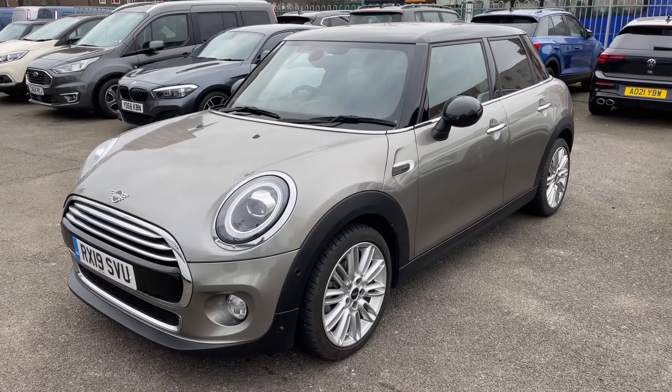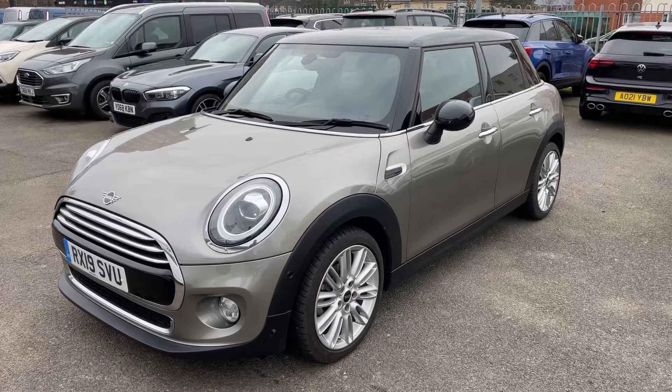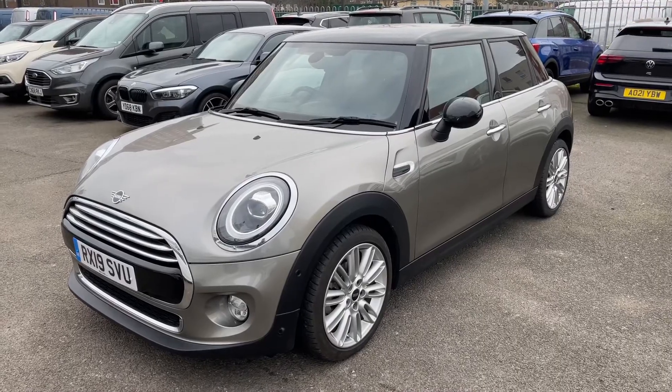Here we have the Mini 5-door hatchback on a 19 plate. I'm going to start off by showing you inside the boot, and then we'll hop in and run through some controls on the inside from there.